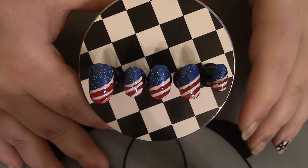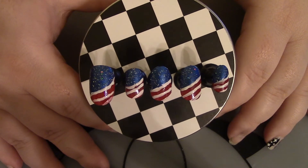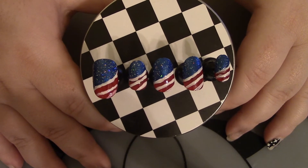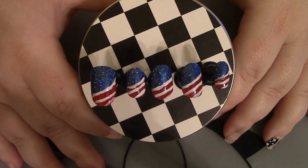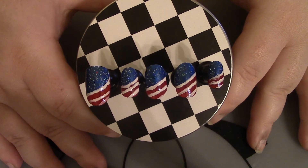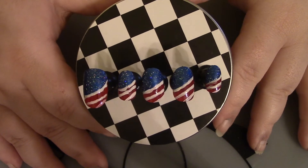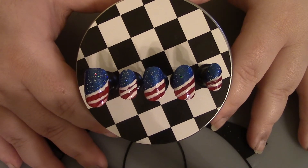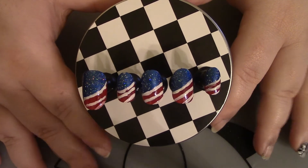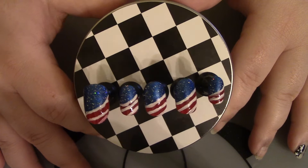Hey y'all, welcome back to my channel! This week I have a two-parter — I'm releasing two different Fourth of July designs this year. This is the first one I'm releasing, and next week will be the second one, just in time for Fourth of July. If you have any parties or whatever, this is quick and easy to do and I like it.